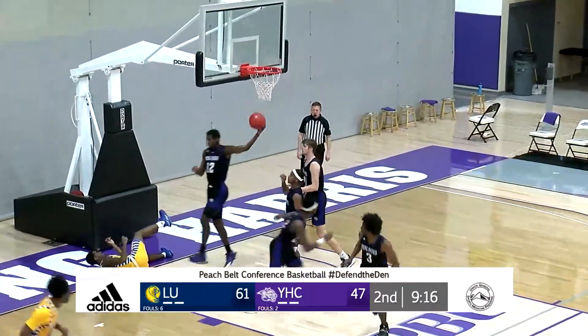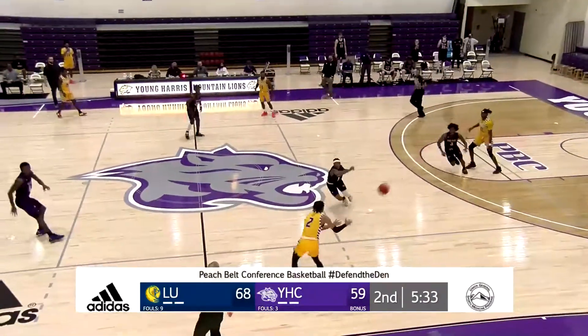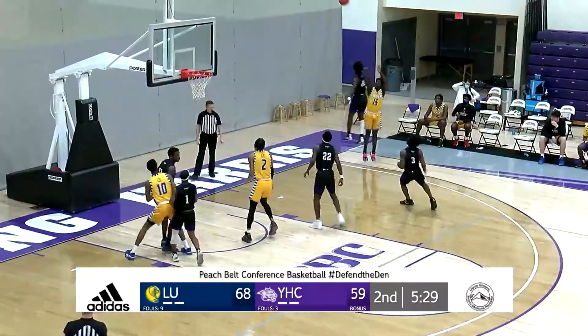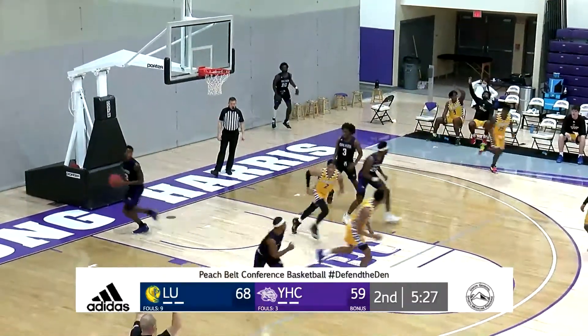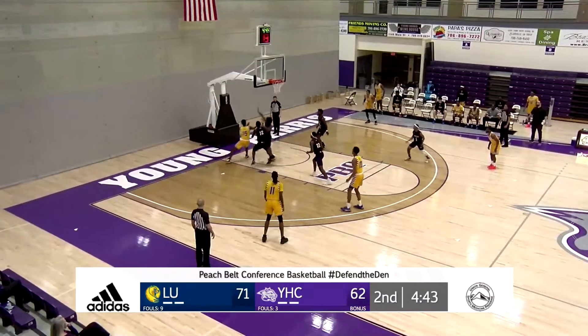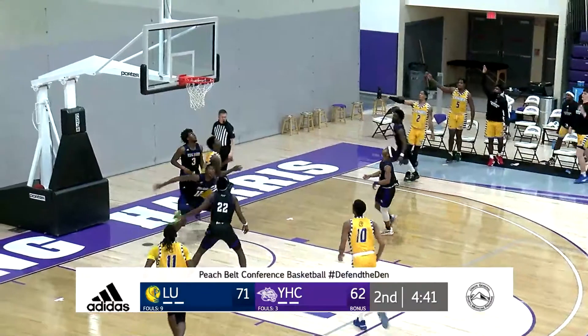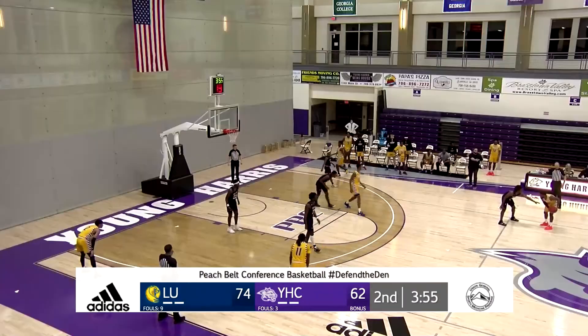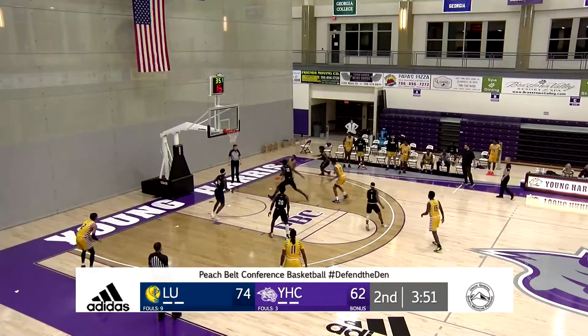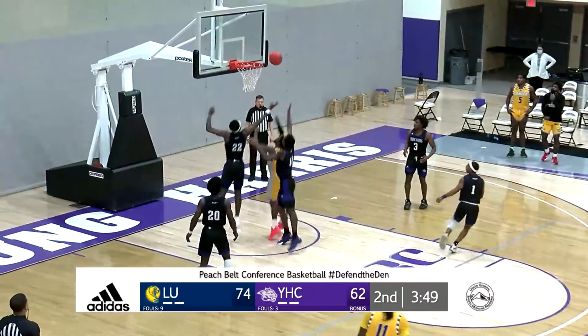Nice cut. That's the closest we've been in a long, long time. In transition, Rankin going to get a look for a little one, and it's good. Okay, just putting a shot at him. They'll go to the high post, back cut, kick out, three ball — good.